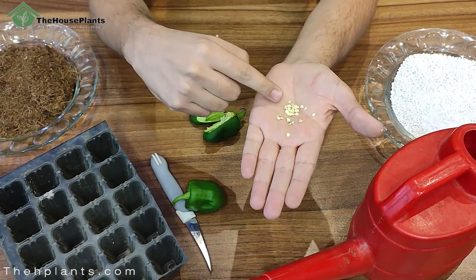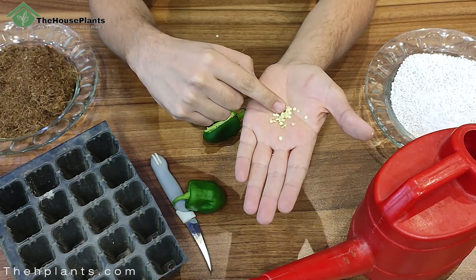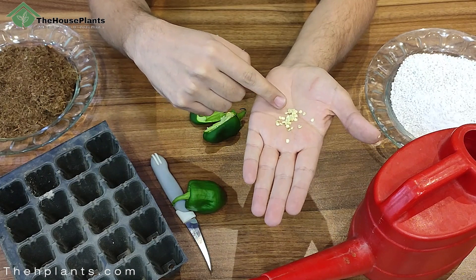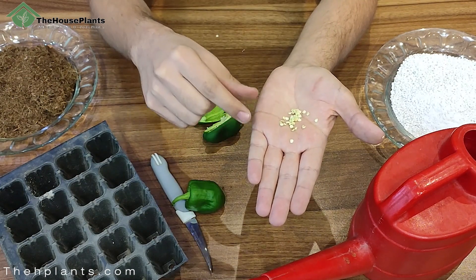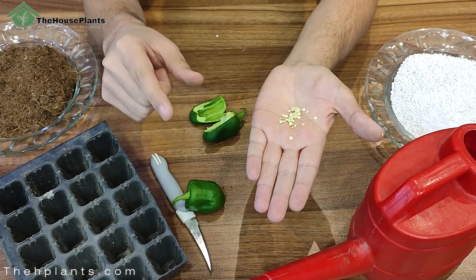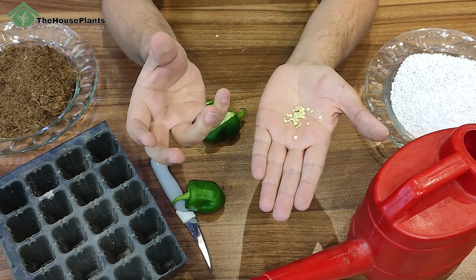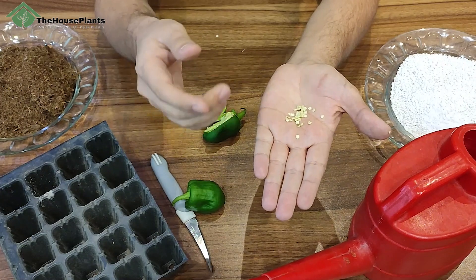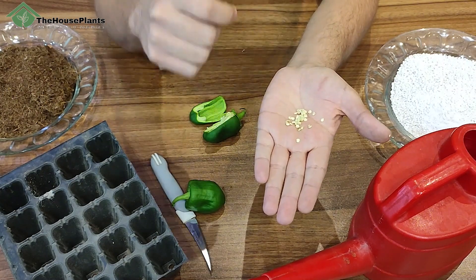There is an important point: if your seeds are moist like these, because I just took them out from the bell pepper, you don't need to put them in water. But if you buy seeds from a store, you should put them in lukewarm water for three to eight hours — this increases the germination speed.